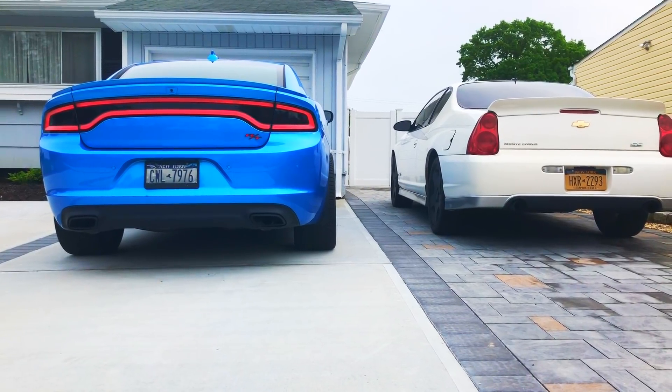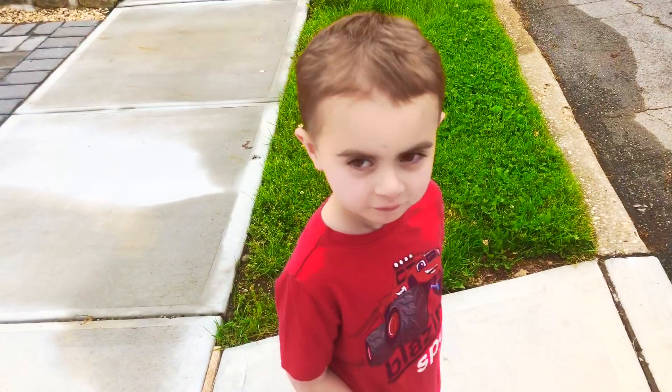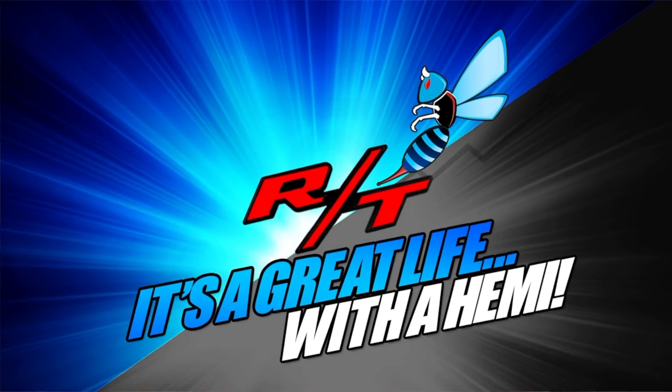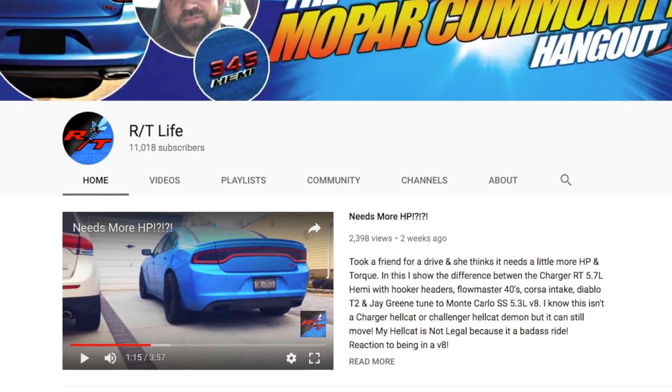Thank you to all of those that are subscribed. The channel has now surpassed 11,000 subscribers — and that's unbelievable. Thank you guys so much for all the continued support, for every day hitting the subscribe button, hitting the like button, and commenting and everything. I really do appreciate the heck out of it.